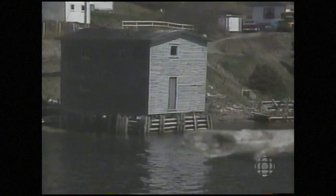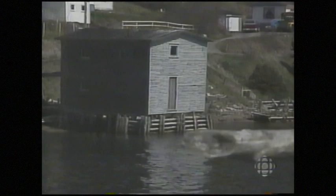We'll leave Boat Harbor for a while and make our way up the northern peninsula, the home of a different kind of hooked mat. We'll have the story of the Grenfell mats when Land and Sea returns.